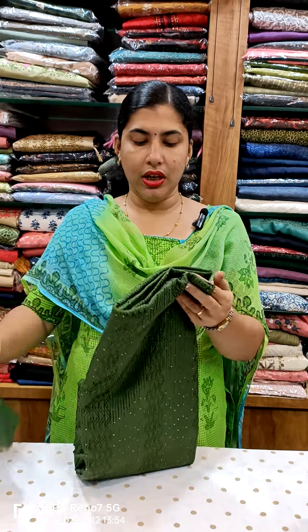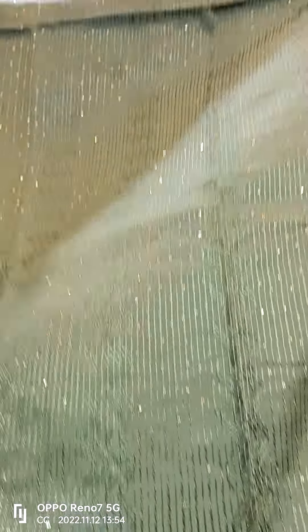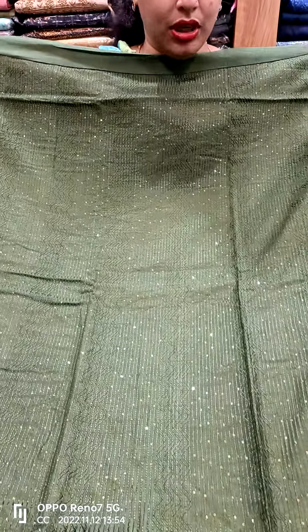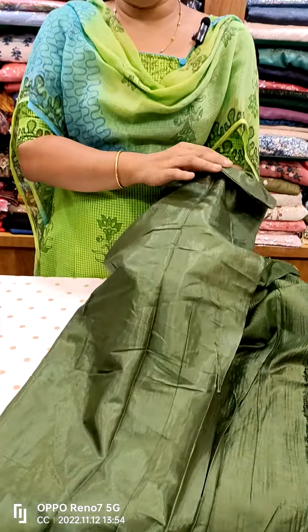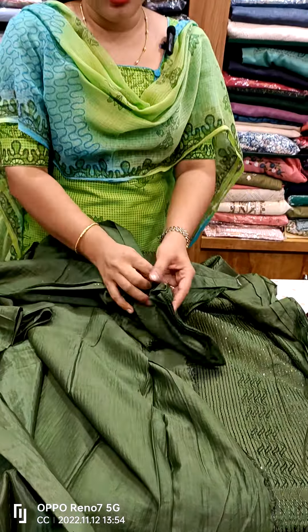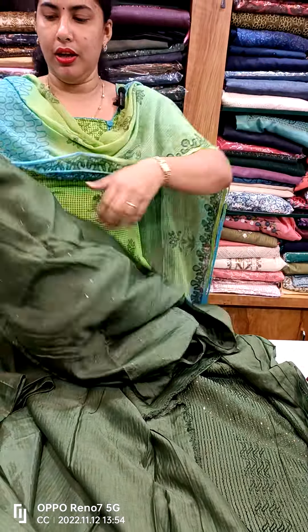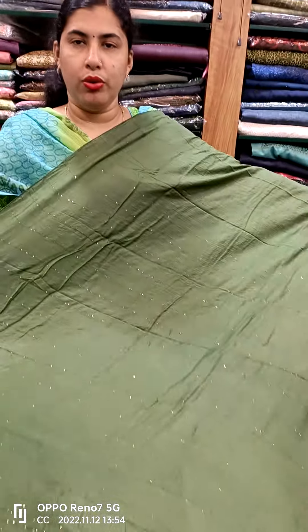First model, we have semi-silk material. This is the front portion. The back side is plain. The bottom is the same tone. This is semi-silk material — this is the front portion.